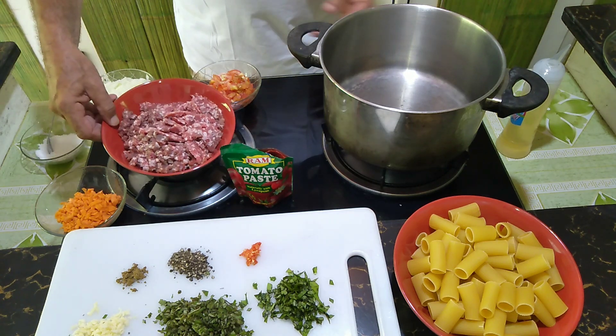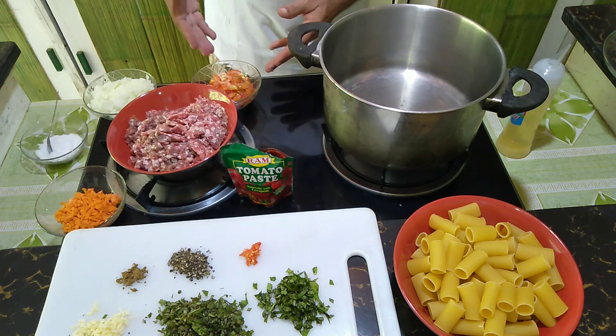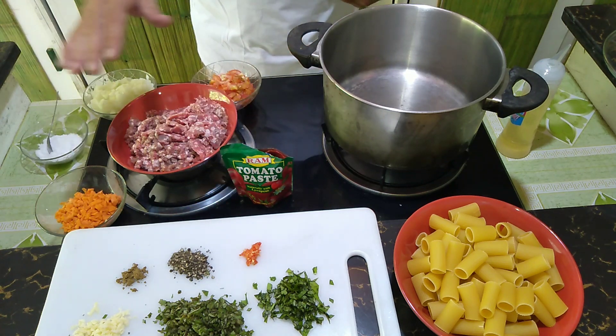We got the minced beef, we got chopped carrots, we got chopped tomatoes, onions, tomato paste and lots of spices.